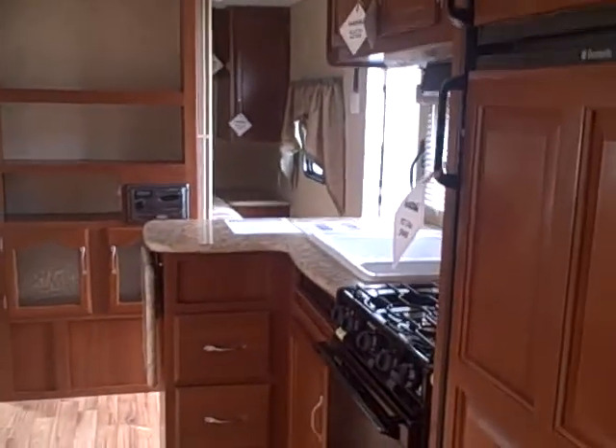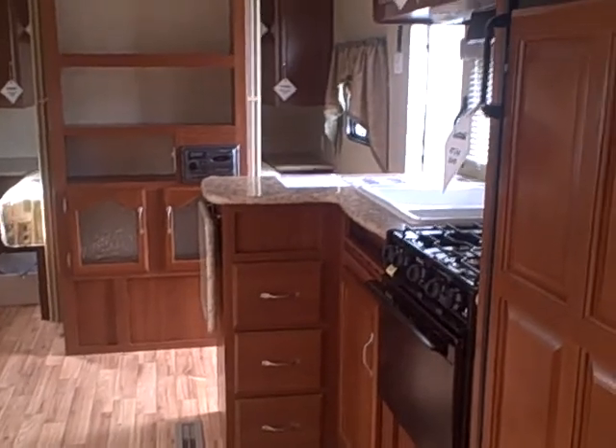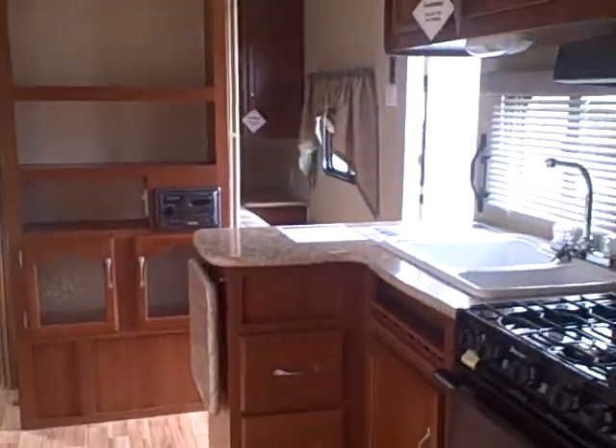Here's a view from this end looking forward — you can see this thing is really easy to navigate, even if you've got several people in the trailer. It sleeps six to eight people depending on their size.